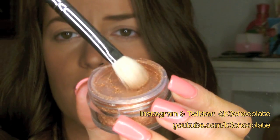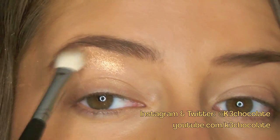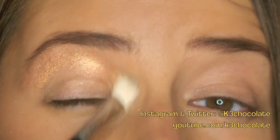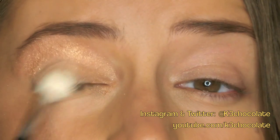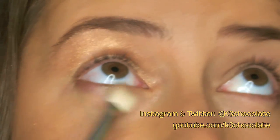So I'm just going to dip my brush into it — this is my Sedona Lace Eye Brush 9 — and start applying it as a highlight underneath the eyebrow, pulling it down into the inner corner, the center of the lid, and along the bottom lash line.